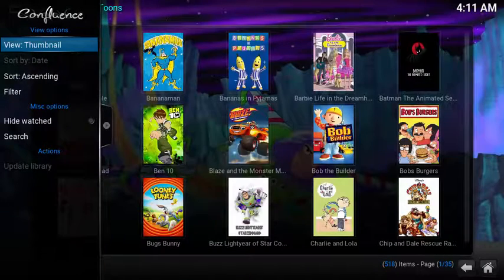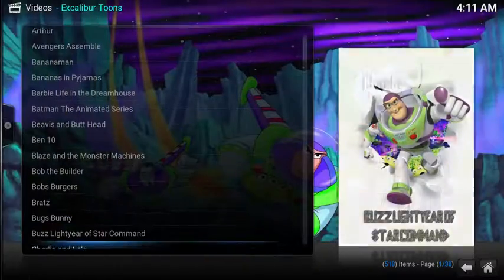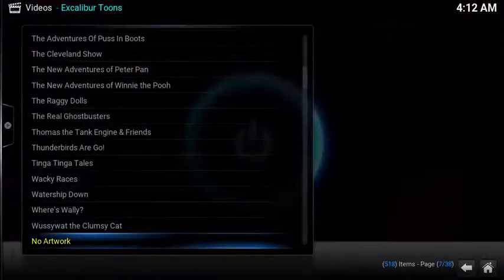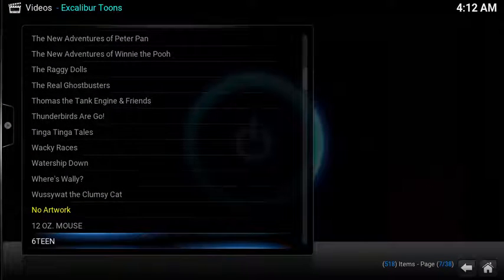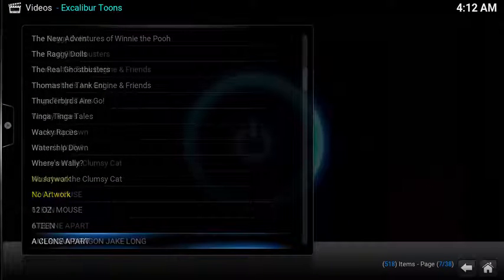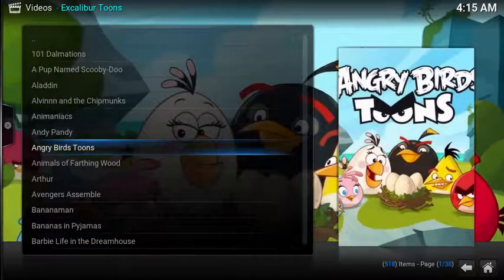Display options include big list, thumbnail, wide, and back to list. Once you get to the bottom of the list, there's a section called 'No Artwork' — another set of TV shows with no artwork associated. It's also displayed in all capital letters, and there's no associated tracking with the show.